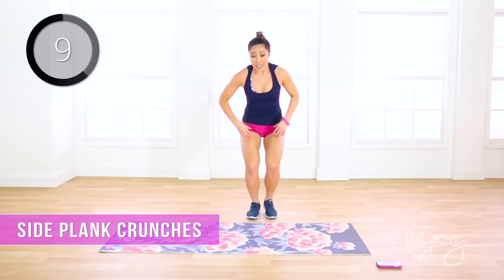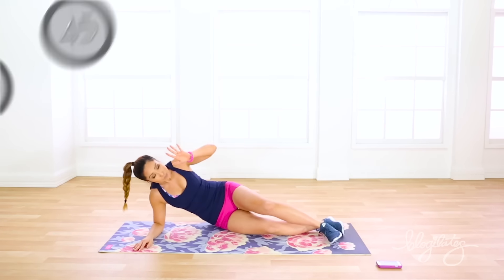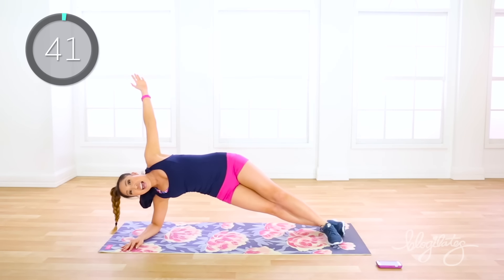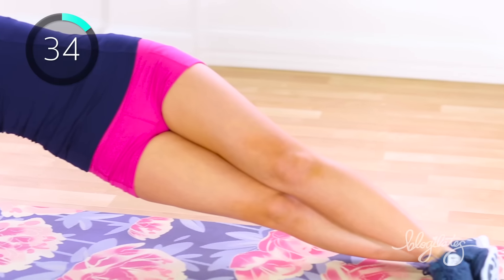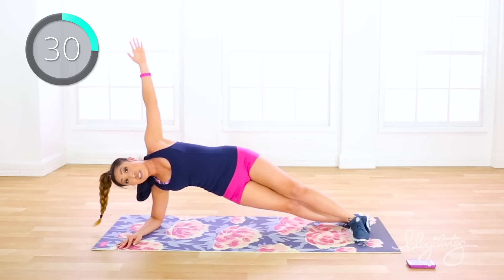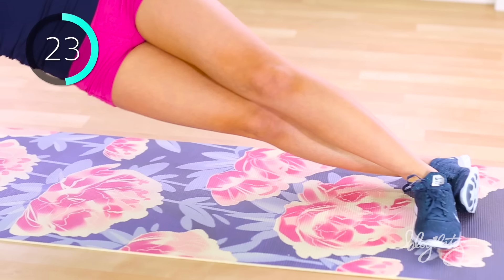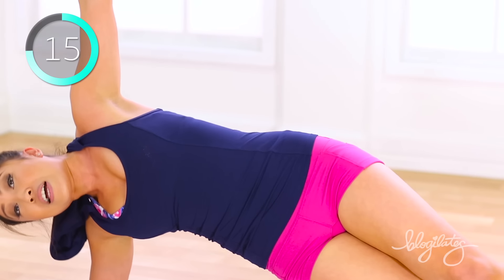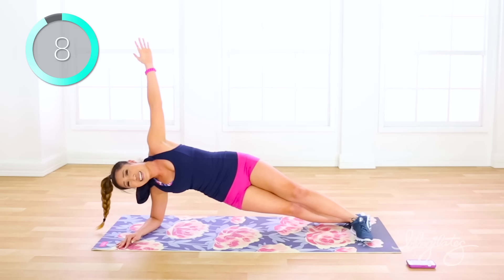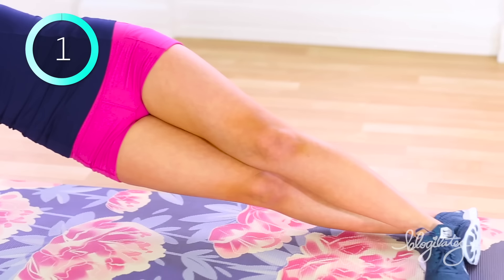Side plank crunches. Now look, we've done plank taps before, but crunches means you're going to lift it up. Hands on the mat, elbow on the mat, arm up — and all you're going to do is crunch up and up. Notice how my feet — the top one is crossed over the bottom. All I want you to do is lift the hip. Lift it, don't worry about touching here. Imagine there's something here you don't want to touch, and every time it just pulls up. You feel those obliques? In round two you're going to switch to the other side — let's not just work one side. Keep going up, breathe, and down.